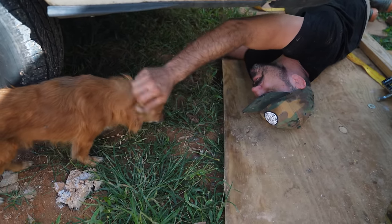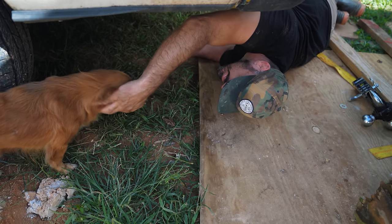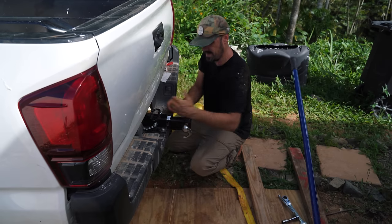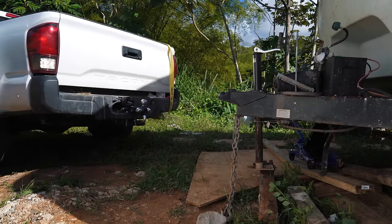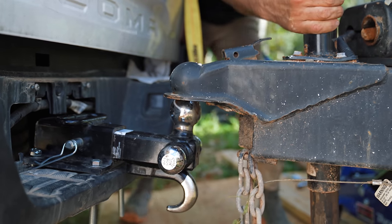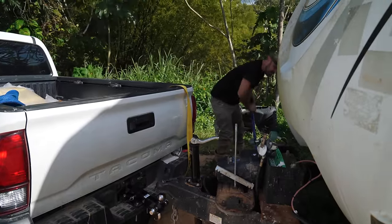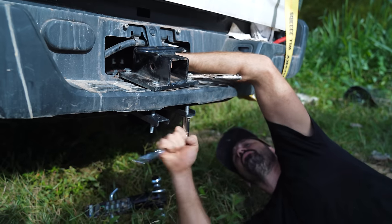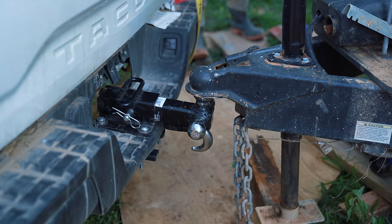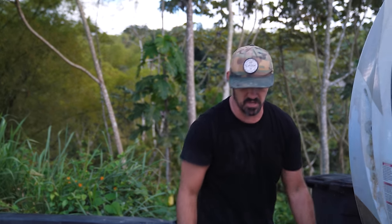A random dog decided to show up for this event. You look clean — you must be someone's dog. He's got some scabs. Don't stay around here buddy, go find your family. Alright, so we got her in there. I feel good about that. Seems our setup is not going to work though — it pretty much bent the whole thing forward. I just got to put a backer plate on it. I was trying to skip that step. Alright, got the backup plates on — it worked a lot better. We're hanging tough now.